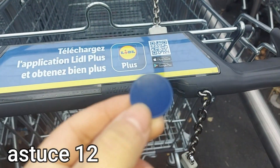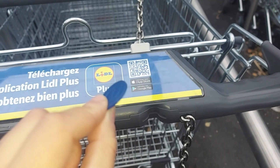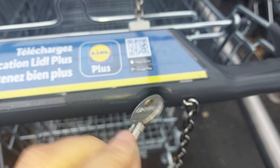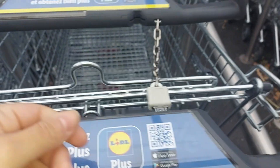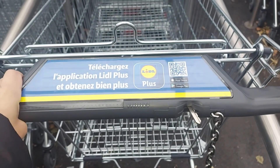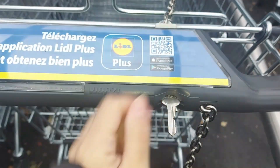The twelfth and final tip: if you're like me and always forget your shopping cart token, or never have a 1€ coin or 50 cent piece, you can simply use a round-ended key. Put it in place of the token and it unclips very easily, as you can see. The key doesn't get stuck at all — you can test it without worry. I'll put it back so you can see the key comes out very easily.